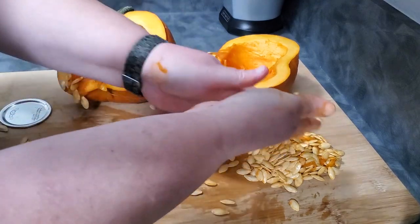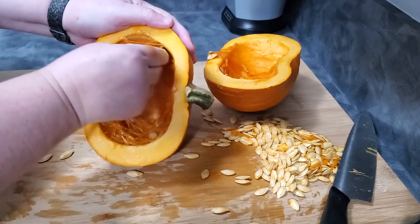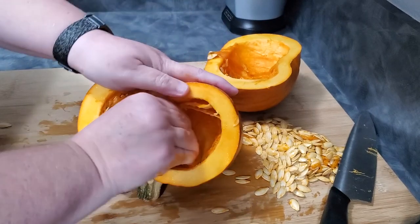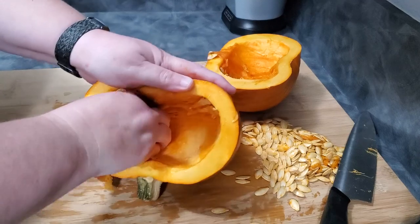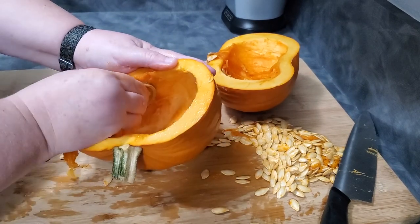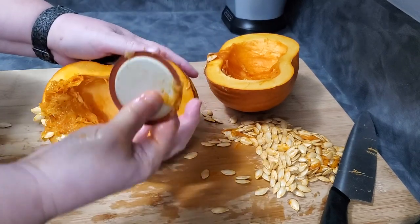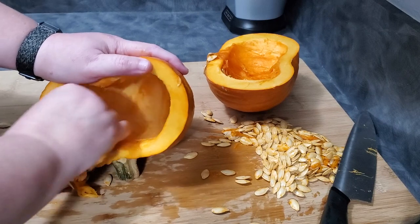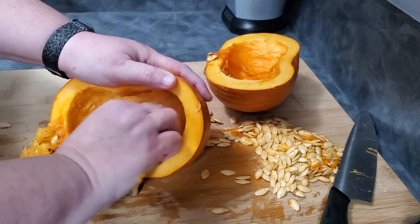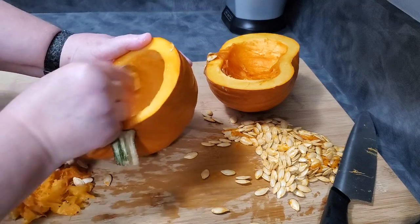If you compost, you can put the strings back in to be composted. A tip I learned from Linda's Pantry during the Crocktober Extravaganza is to use an old canning jar lid that you're not going to use for anything else and come in here to clean out the inside — it scrapes down on the edge and cleans it out really quickly. This canning lid is an amazing trick. It makes it go a whole lot faster than any other tool I've used to clean out the inside of a pumpkin.